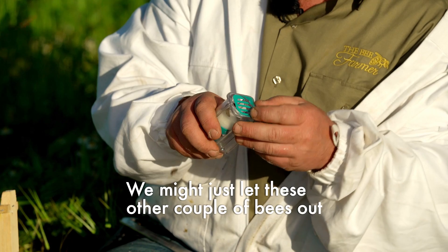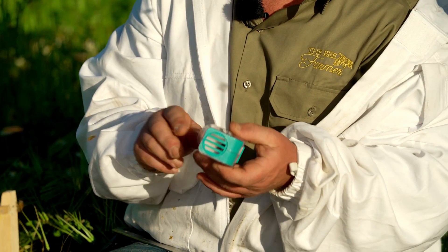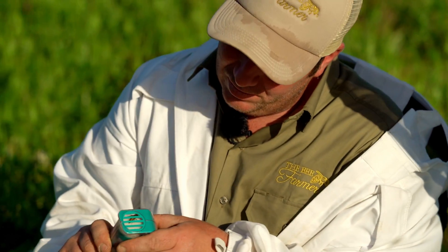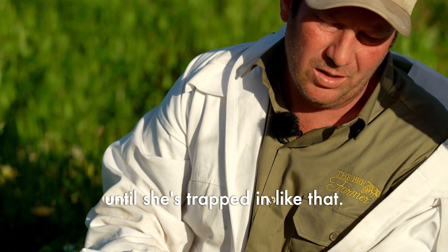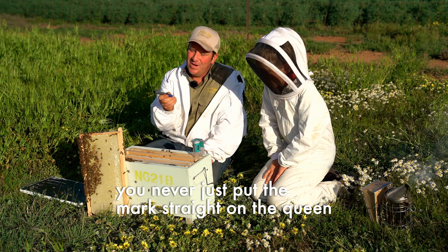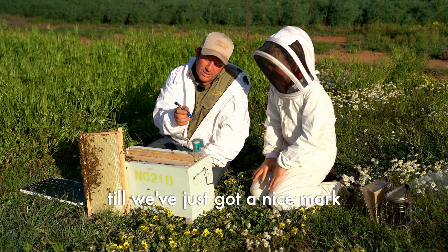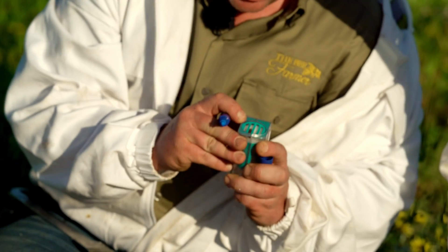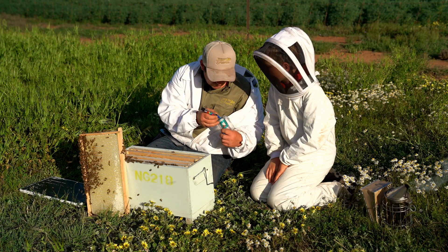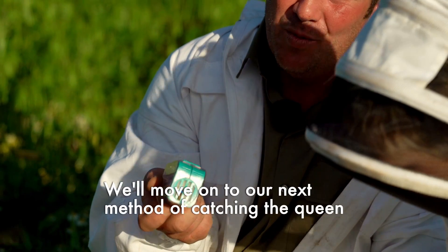We'll just let these other couple of bees out that have followed her in. Then as you can see, we're just going to slowly push that up until she's trapped in like that. With our marking pen, you never just put the mark straight on the queen because often these will build up with pressure from being in the sunshine, so I always test the pen on the side of the box until we've got a nice mark. Then holding her in place — there we go, she's all marked and ready to go back in the colony.